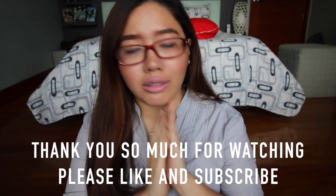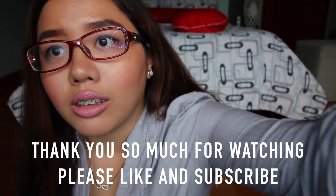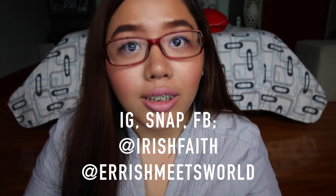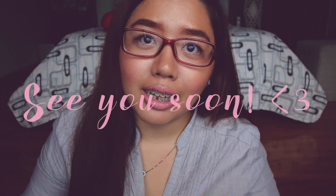See you on my next video! See you! Sobrang dami ko nang sinabi — hindi pala naka-record.